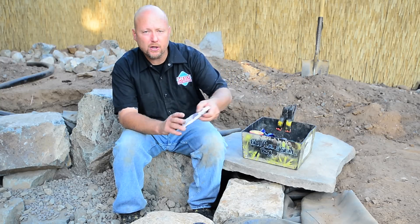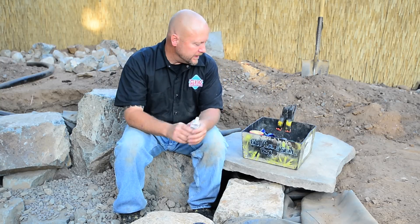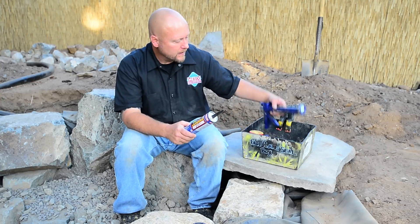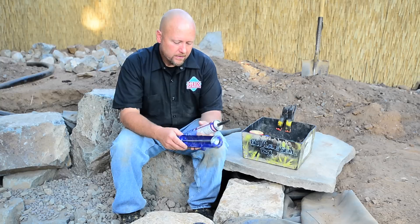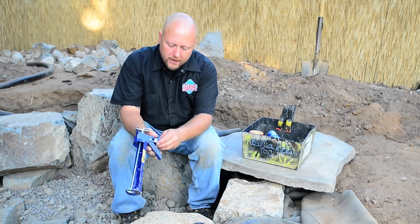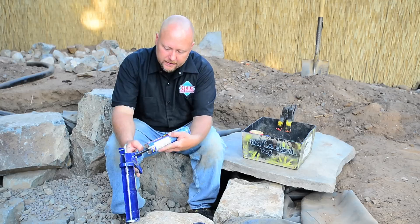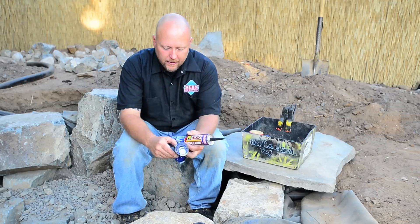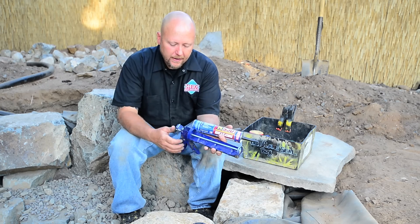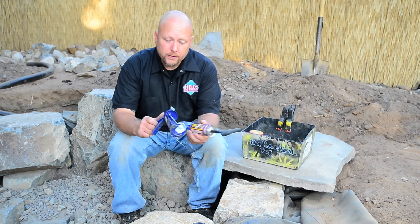When you get a pond kit you'll get a tube of silicone for making the attachment, but today we're going to use a polyurethane sealant and a caulking gun. One trick some people don't know is that the caulking gun has a little spout cutter right on it — you stick it in, cut the spout, and then there's a small nail to break the inner seal so you're good to go.